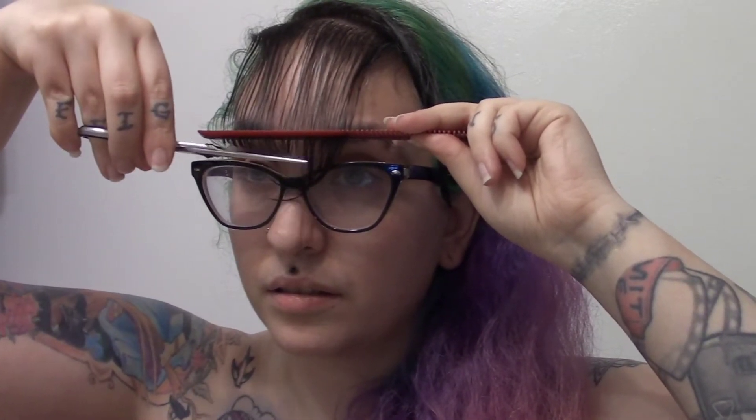And this is me struggling with a comb. And here we go — here's the first chop. All right, we're in it now.